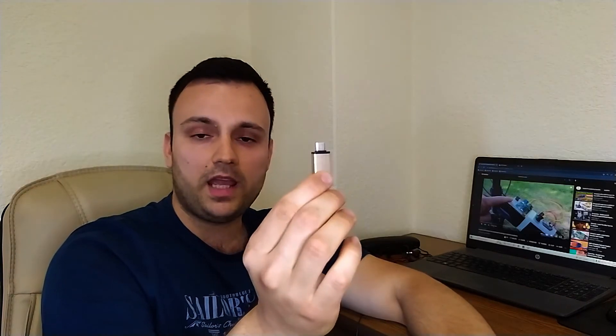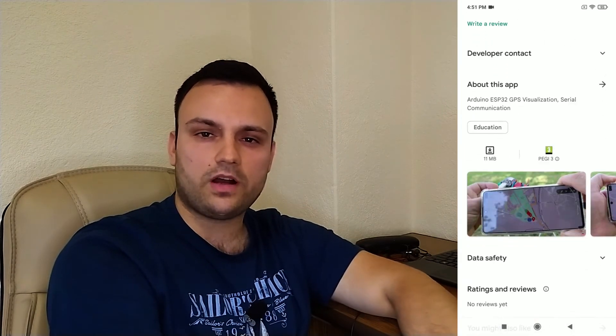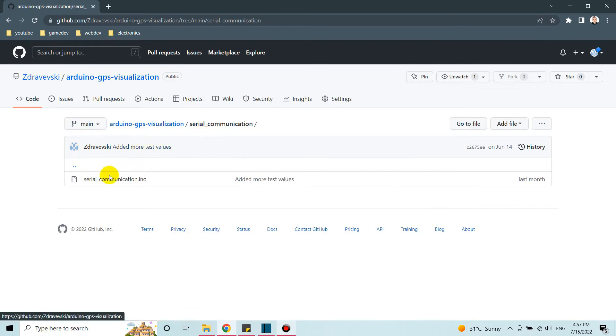You can use the same application and create your own GPS tracker with your own modules or the modules that Bill used. You just need to use the application and match the serial string format that my app expects, use an OTG cable or OTG connector to power the board with your phone and exchange data between them. I'll leave a link in the description for the app I published on the Play Store, and also a link to the GitHub repo with example code you can use.